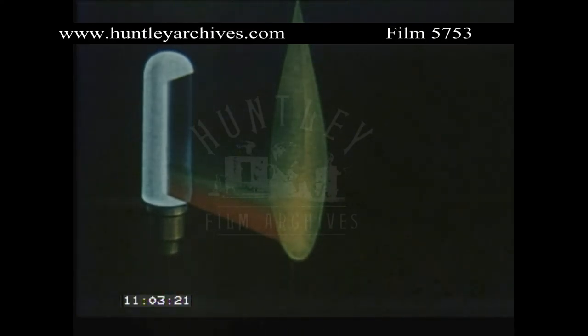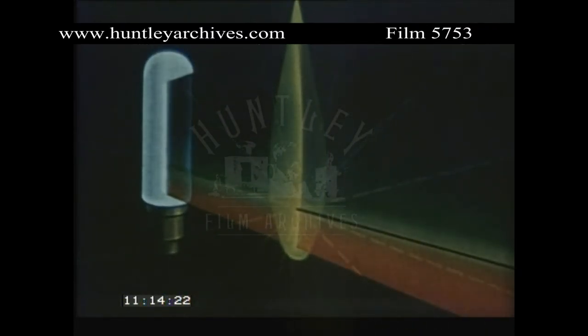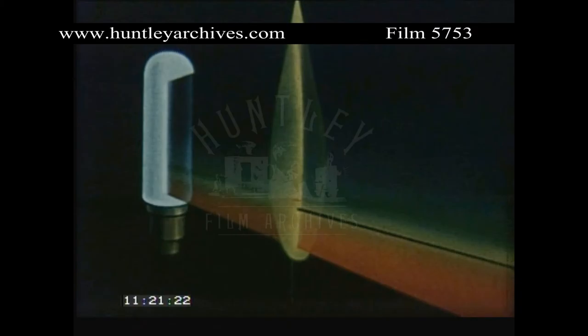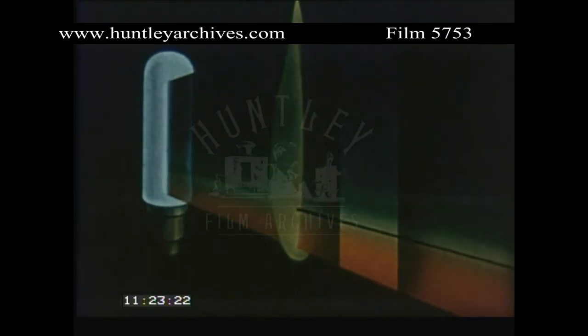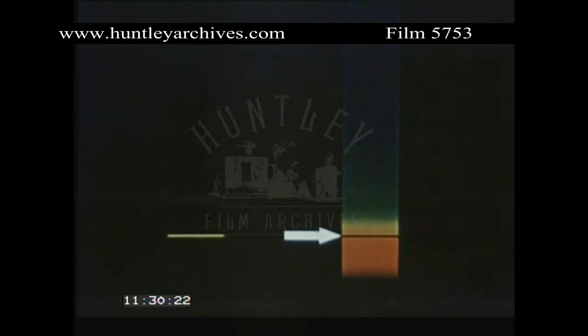This re-radiated light is scattered in all directions, while the unabsorbed light passes straight through with unaltered intensity in its original direction. Virtually none of the absorbed light reaches the collimator, thus producing an absorption spectrum.